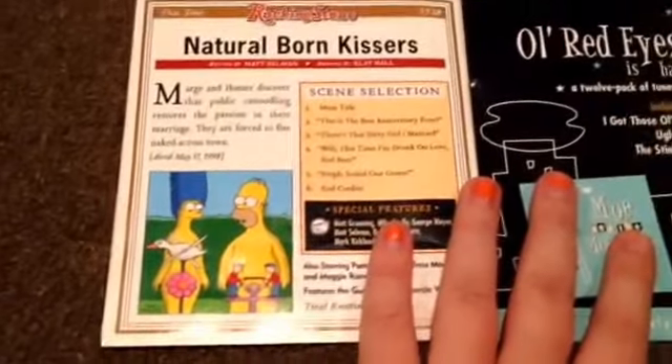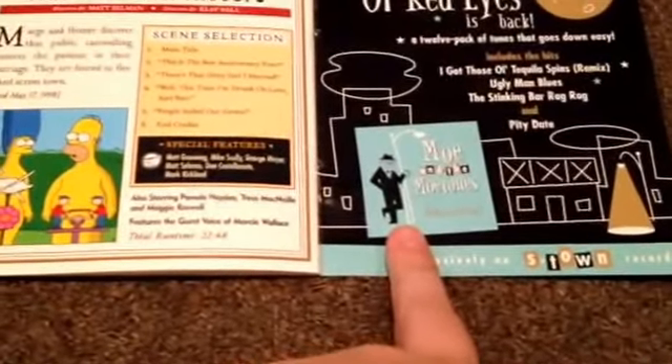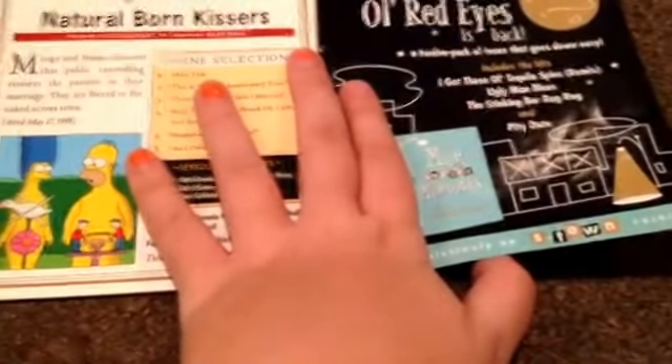Natural Born Kissers. And you can see it says Old Red Eyes — there's Moe, Moe in the Moantones. It's just an ad for Moe. And there's Moe on the Moon. And back here it says World Tour with where you're supposed to be and stuff.